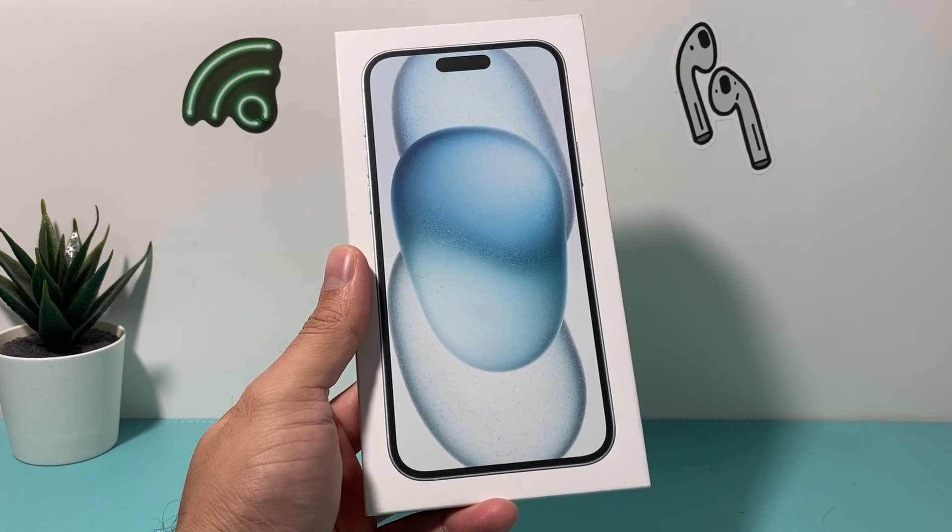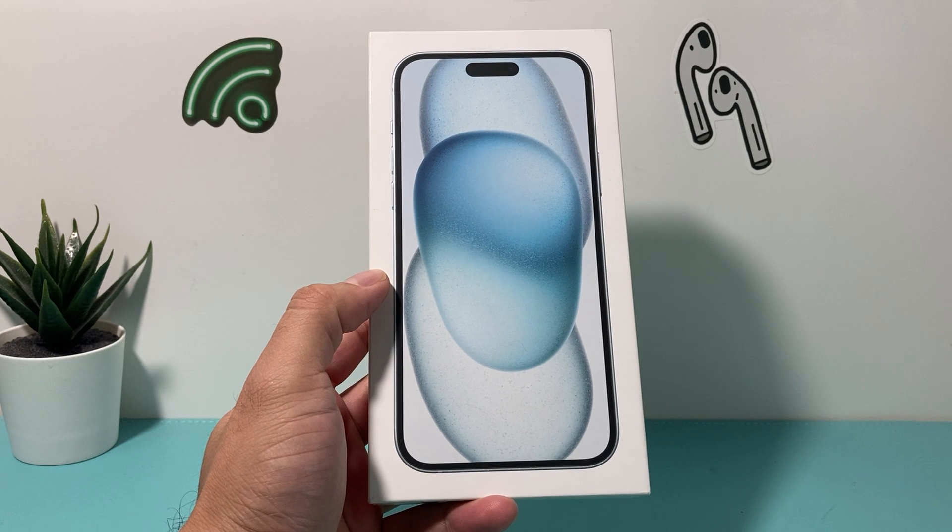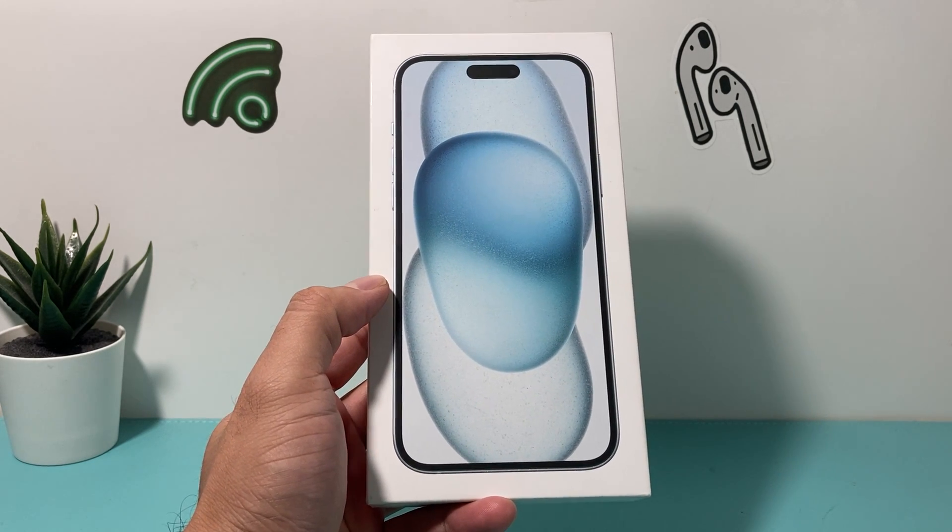Hey guys, TechCruncher with a video for you guys. In today's video, I'm going to show you how to set up and activate your iPhone 15 Plus with eSIM card as well. So let's get started.